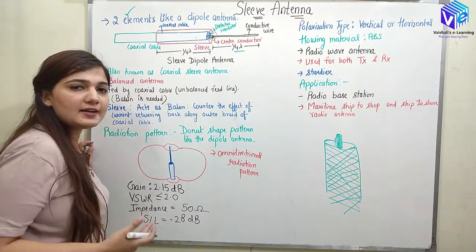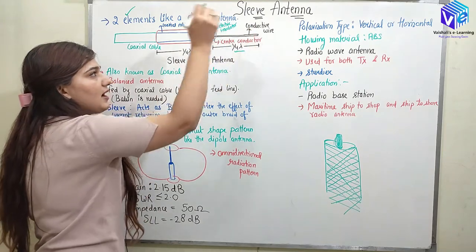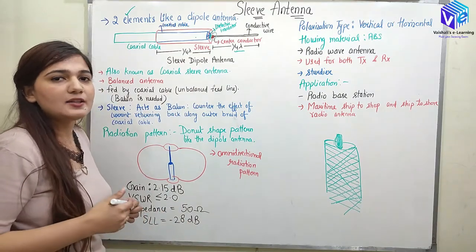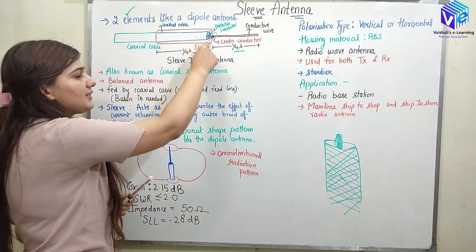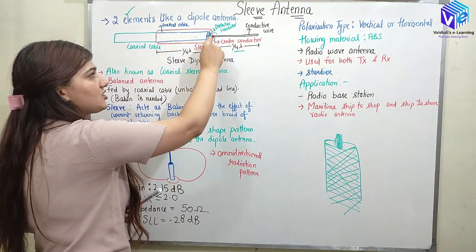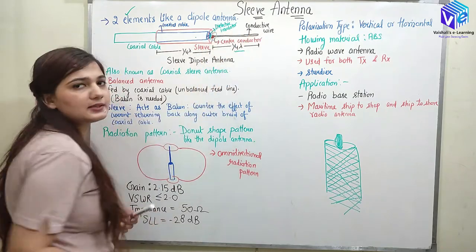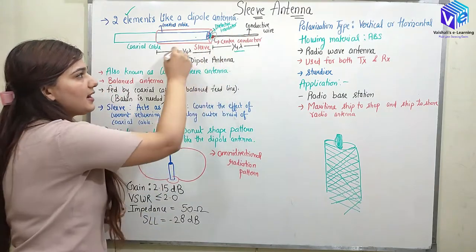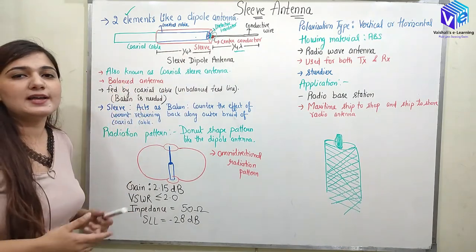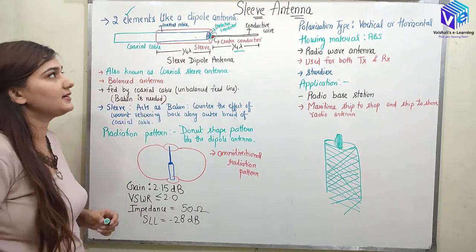I hope you understood the structure of the sleeve antenna. We have the conductive wire and the sleeve; inside the sleeve we have the coaxial cable. The coaxial cable has a metallic outer coating connected to the dielectric insulator and welded to the conductive wire. Both the conductive wire and the sleeve are lambda by 4 in length. It is called the coaxial sleeve antenna because of the coaxial wire inside it.